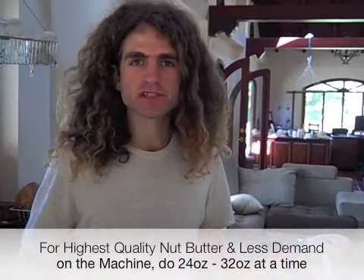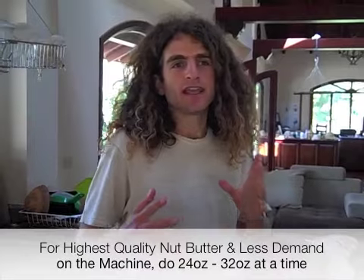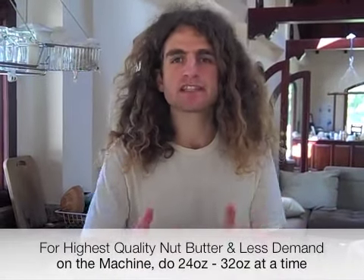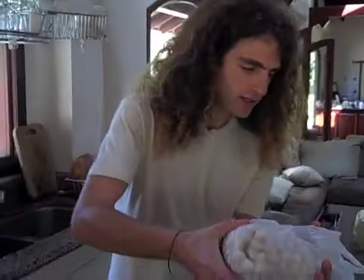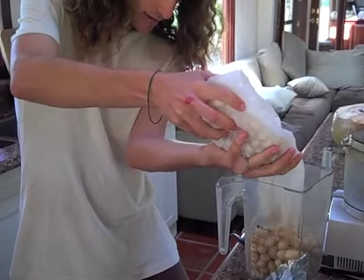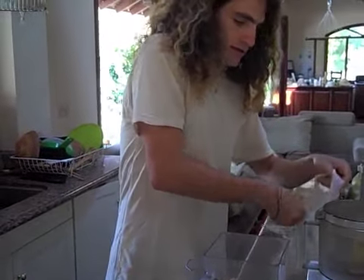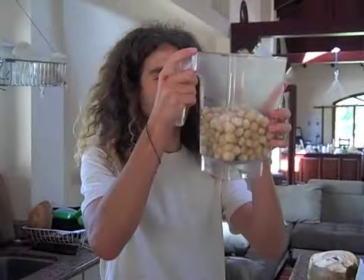So we've got a bag of mac nuts here. I have found that it's best to do 24 ounces of nuts in this machine for ultimate success. I've done like 48 or 60 ounces and it works too, but it tends to heat up a little bit more. Also you might need to give it some extra help in the beginning because it might jam a little bit. So what I do is I take my Blendtec and put it up to the 32 ounce mark, but that's truly only about 24 ounces worth because there's space in between everything — it weighs about 24 ounces.